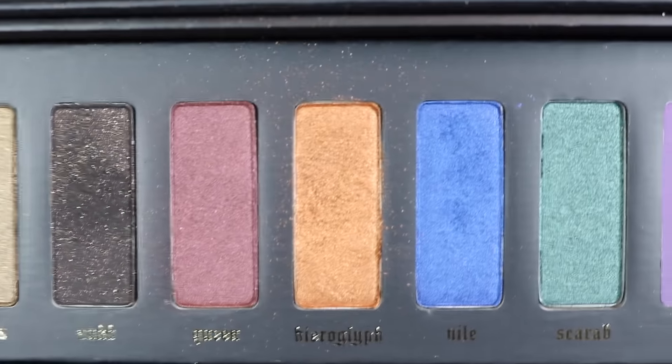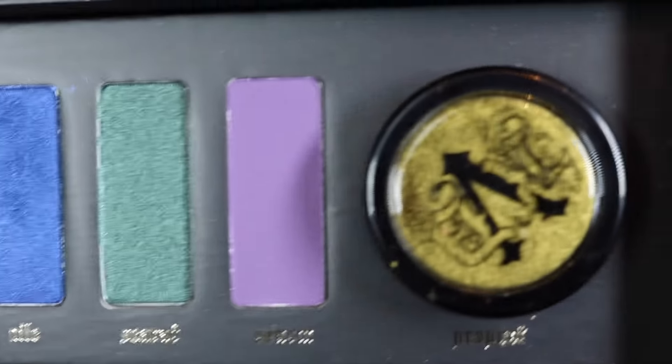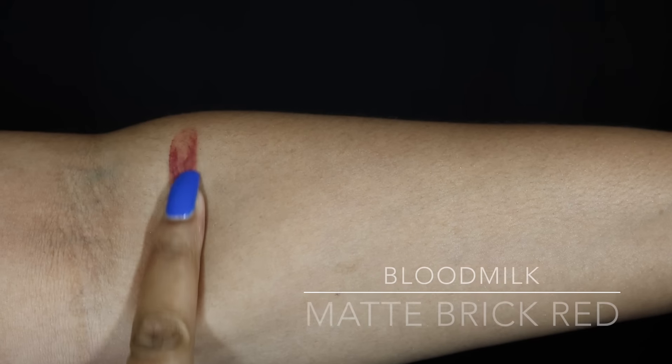This palette is rich in jewel tones and the inspiration behind it is Egyptian colors. It has a total of eight eyeshadows that are pressed, and one loose eyeshadow. I'll go through and read off the names of the colors and show you swatches of each individual eyeshadow. The first eyeshadow is called Blood Milk.